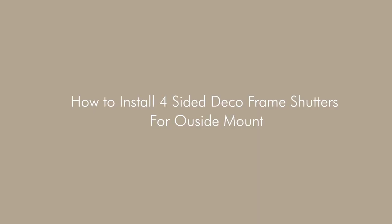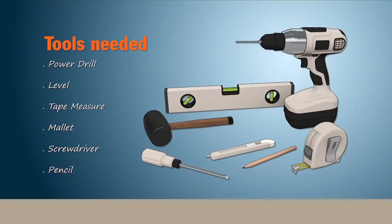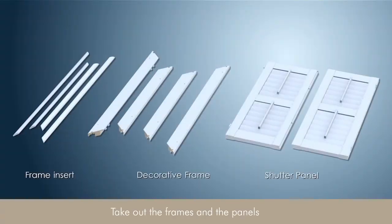How to install four-sided deco frame shutters for outside mount. Take out the frames and the panels.